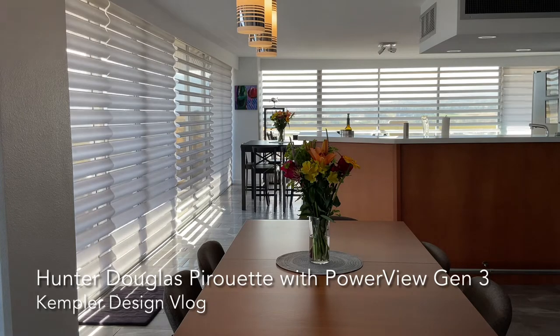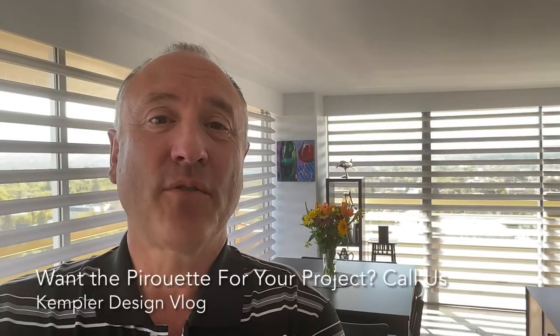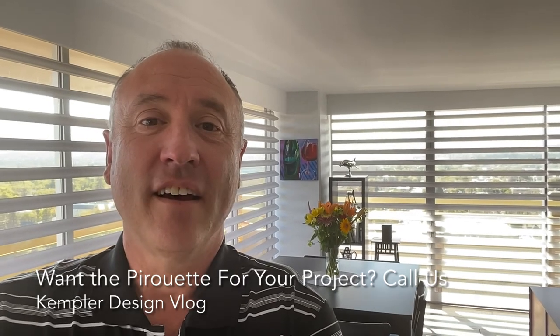One of the reasons for that is that we're using a sheer material here called Clearview. Clearview allows you to have a perfect view to the outside, and the fabric choices are many. In the end, what we want is for it to have the perfect look and to function the way that you want, all together.